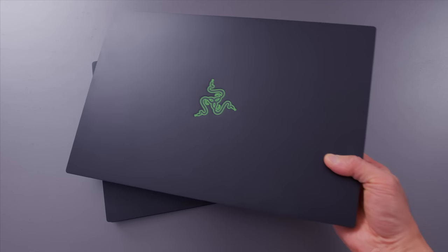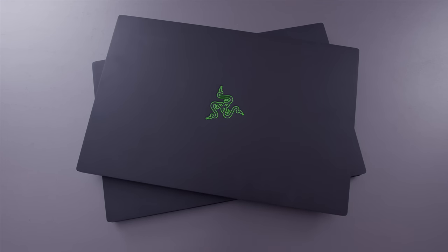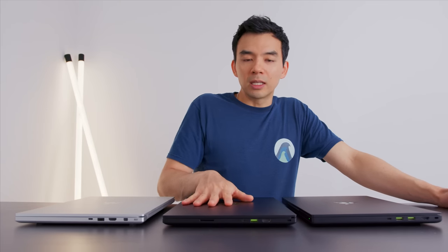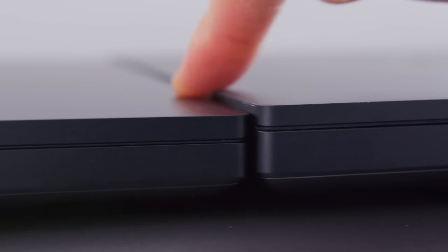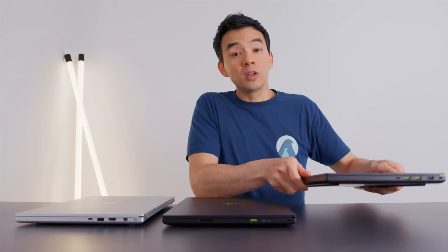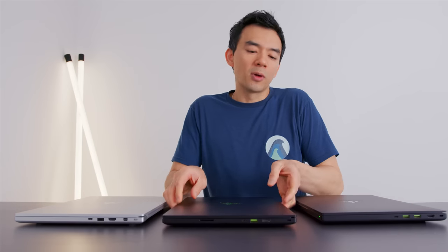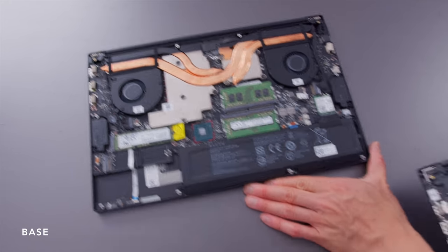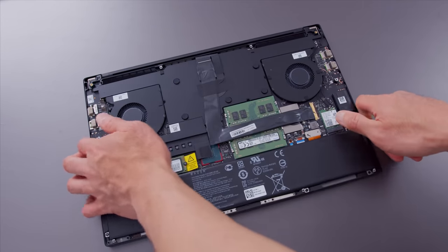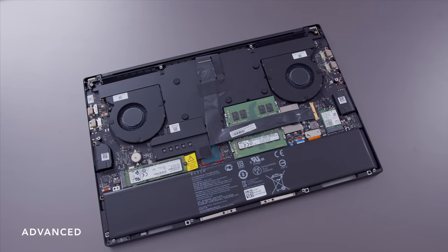The base model and the advanced model have the exact same shape and footprint, but the advanced model is about two millimeters thinner. It's noticeable if you pick it up, but not something I think makes a big difference. You also have to keep in mind that the advanced model is actually a little bit heavier — the cooling system is more robust. Because of the more complex thermal solution, the advanced model is about 100 grams heavier.